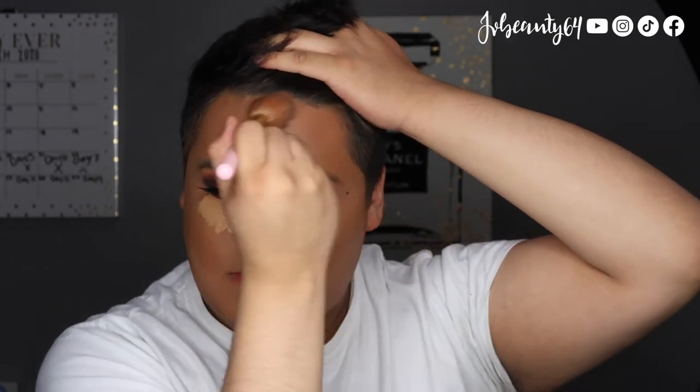Every time that I use a brush, I always go back with my beauty blender and I start blending out everything. The last thing I want is to have any streak marks from the brushes. I do blend out my concealer starting from my chin to my nose up to my forehead. I tend to do my under eye last because I like to let my concealer sit there — the longer I let it dry, the more full coverage it will be.